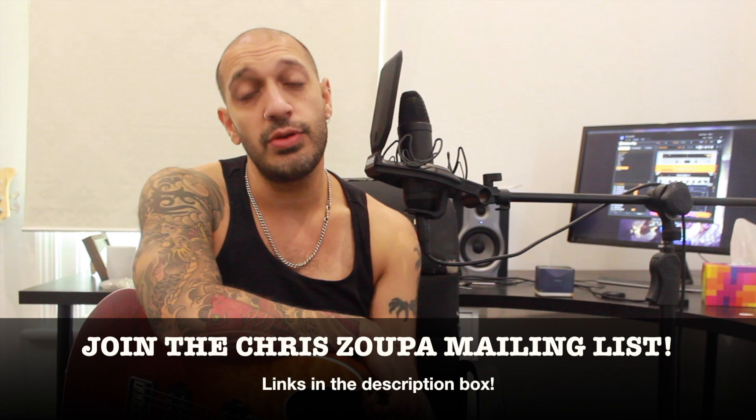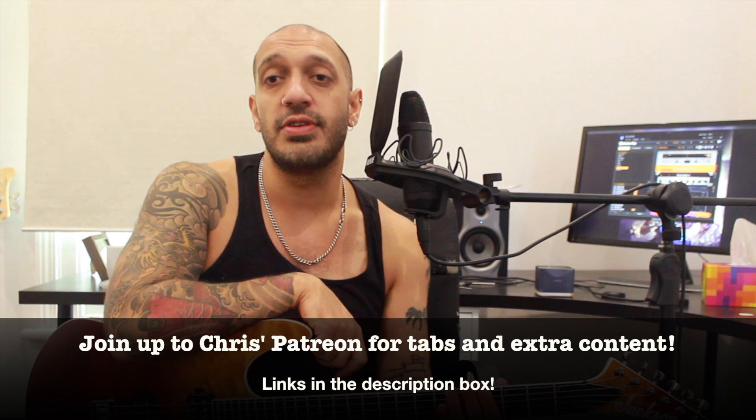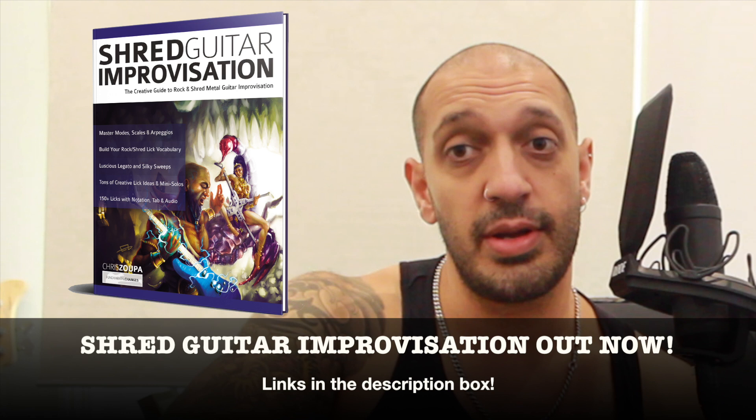And that was my Josh Middleton shred lick — hope you guys enjoyed that! Please like and subscribe if you haven't done so already. If you want to join up to the mailing list to learn all things going on with Chris, special deals and all that cool stuff, and if you want tabs to this lesson and anything else I do, please click the links in the description box and join up with my Patreon.